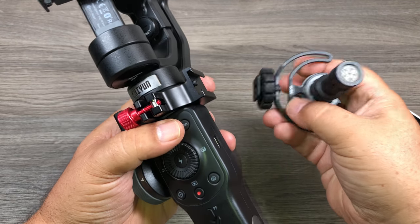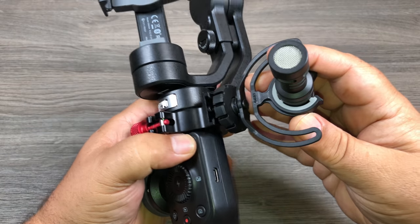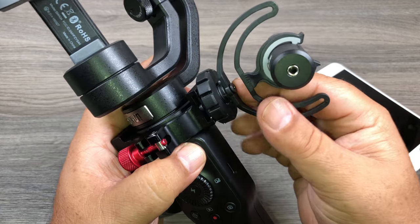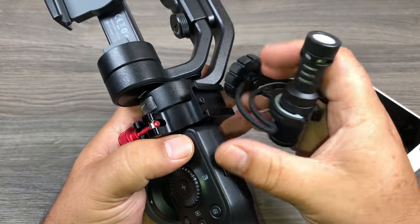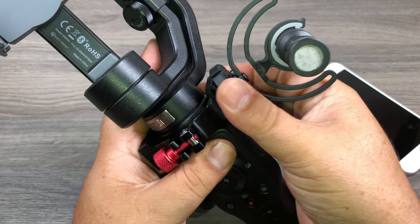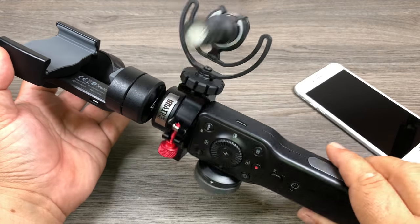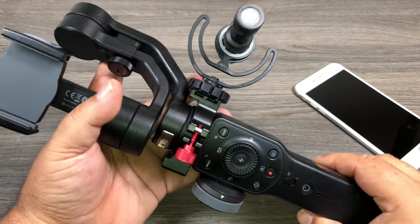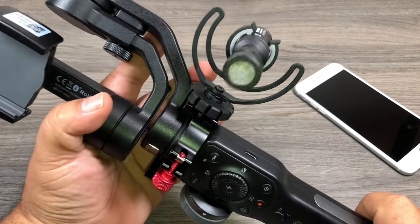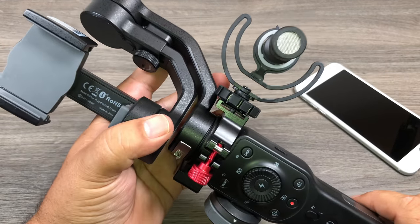Now we're going to take our Rode microphone and mount it depending on how you'll be using it. If you're doing commentary you might want to point it at yourself; if you're doing an interview you can face it away from you. For this video I'll have it pointing towards us. You just tighten up that knob and there you go — the microphone is attached with ample space. You can put a dead cat over it, which is a good idea if you're filming outside because you'll pick up a lot of wind noise.